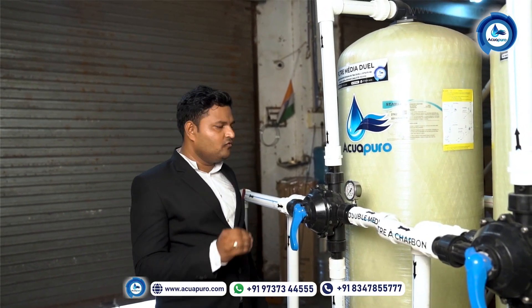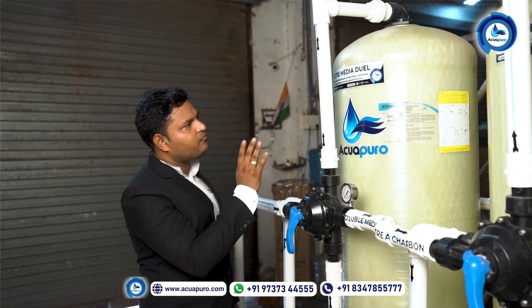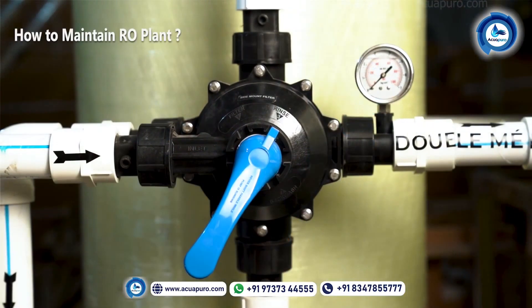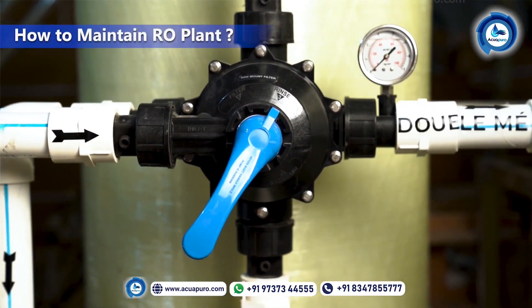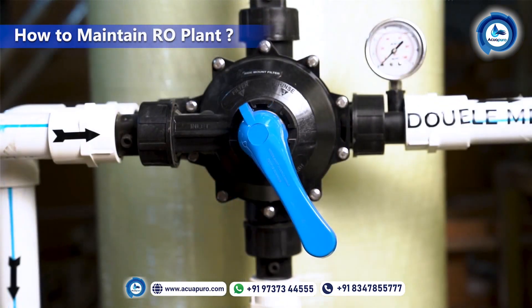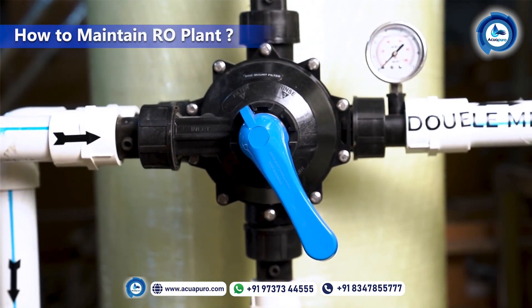Now I'm going to show you how to maintain the machine. Once a day, you need to do a backwash of both filters. Let me show you how to maintain or how to backwash the first vessel. This pump is right now in filtration mode.